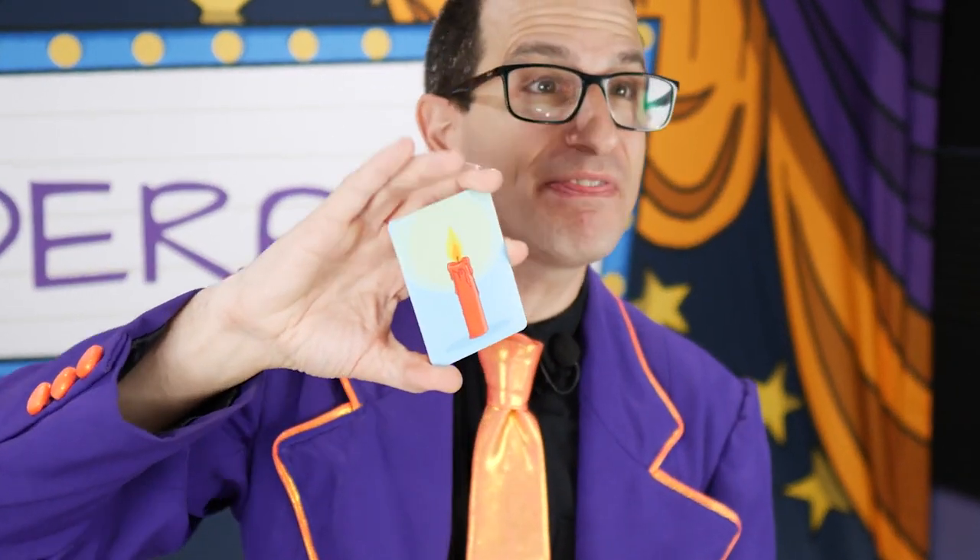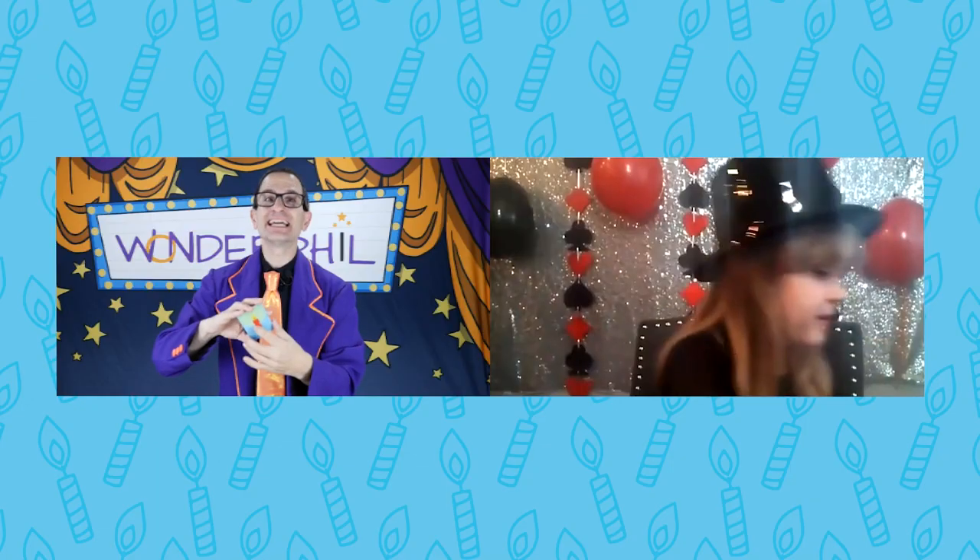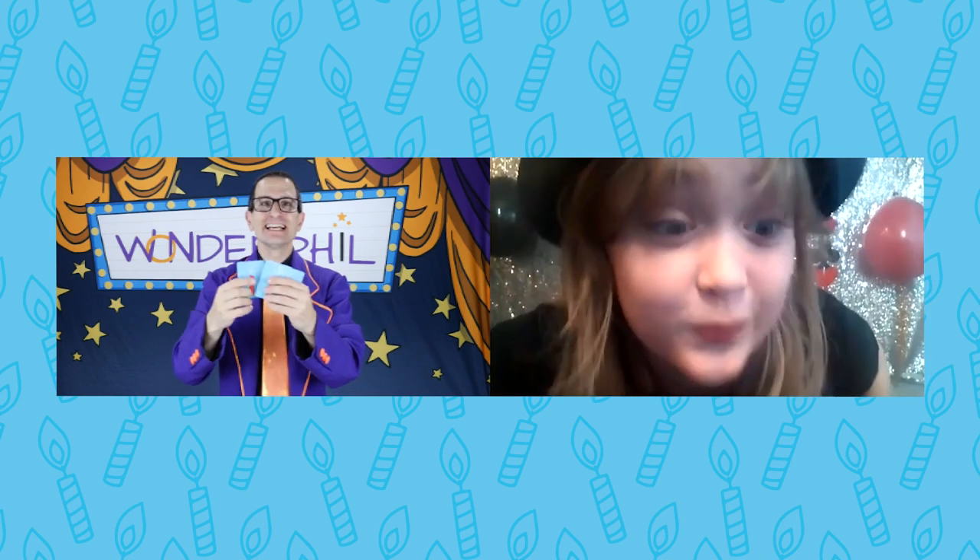Take a deep breath and blow right there. The candles magically blow out. Take a deep breath and blow right there. And every single candle is completely blown out.